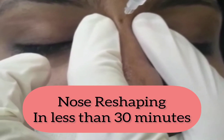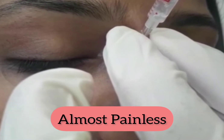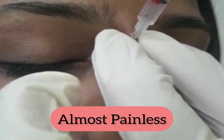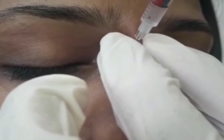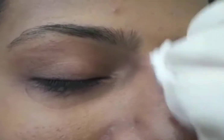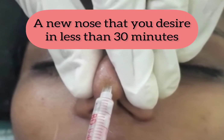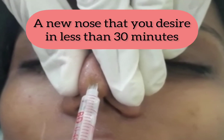Non-surgical nose reshaping, or liquid rhinoplasty, is a small procedure that includes an almost painless injection of hyaluronic acid into the nose to improve the contours and reshape the nose to give you the desired results. It is safe, effective, and a good alternative to surgery, and takes less than 30 minutes to complete the procedure.